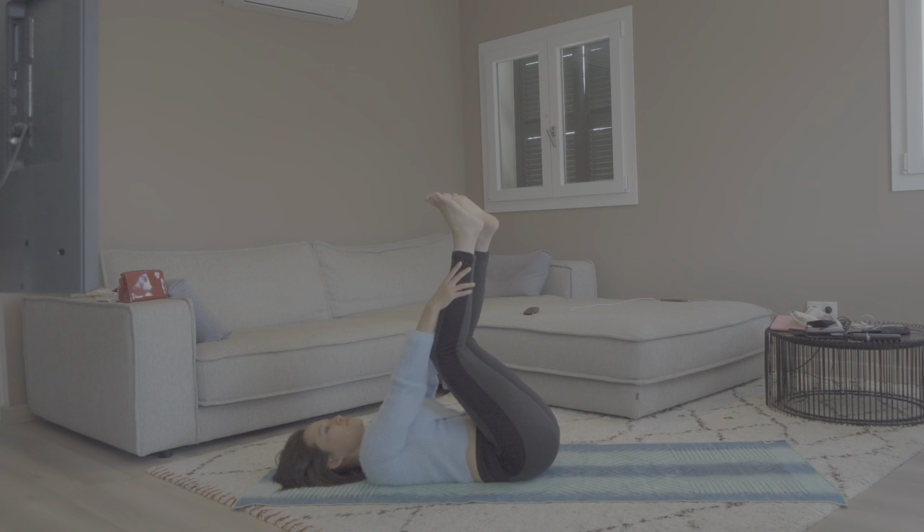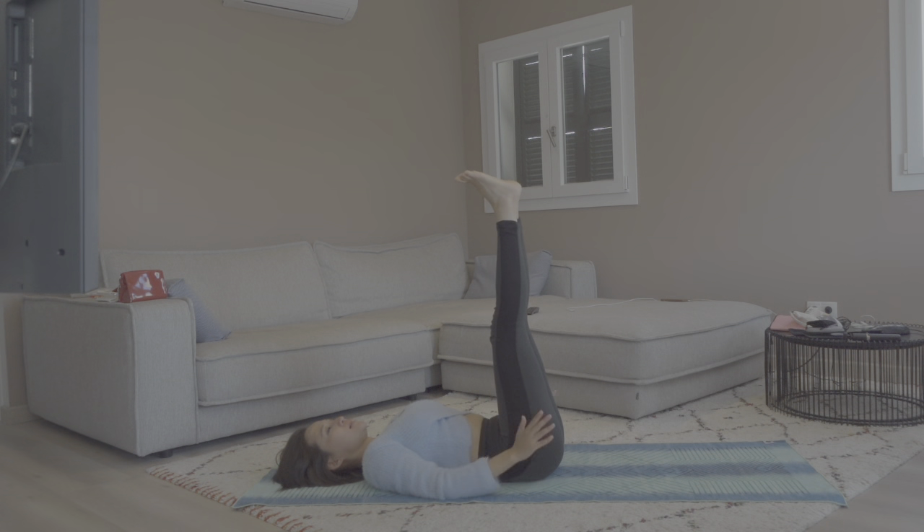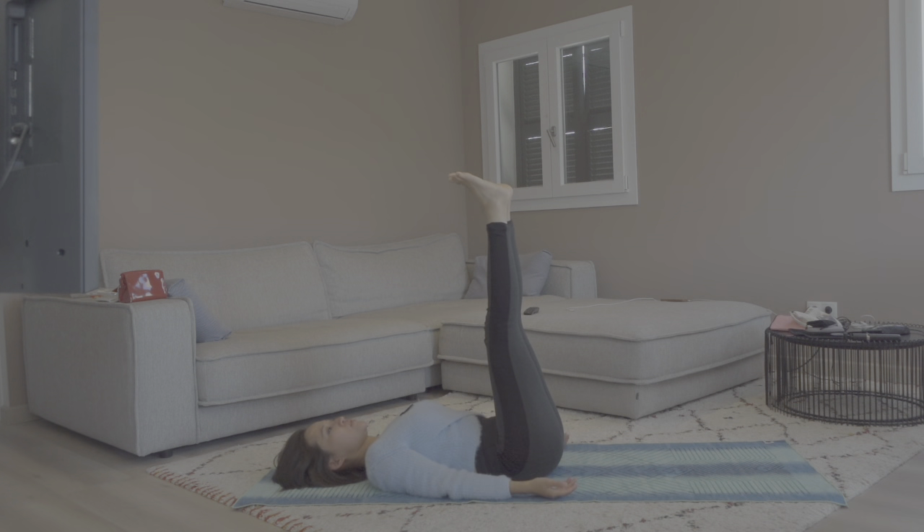Slowly straighten the legs and flex the feet, arms and hands down on the side. Let's hold the legs like this at 90 degrees — this is half plow pose, a half inversion pose. The blood circulates backwards, which is really good for our heart. Let's take five breaths here, just to feel the inversion of the legs. A bit shaky is okay. Gently touch the legs — say hello, you're doing a great job.